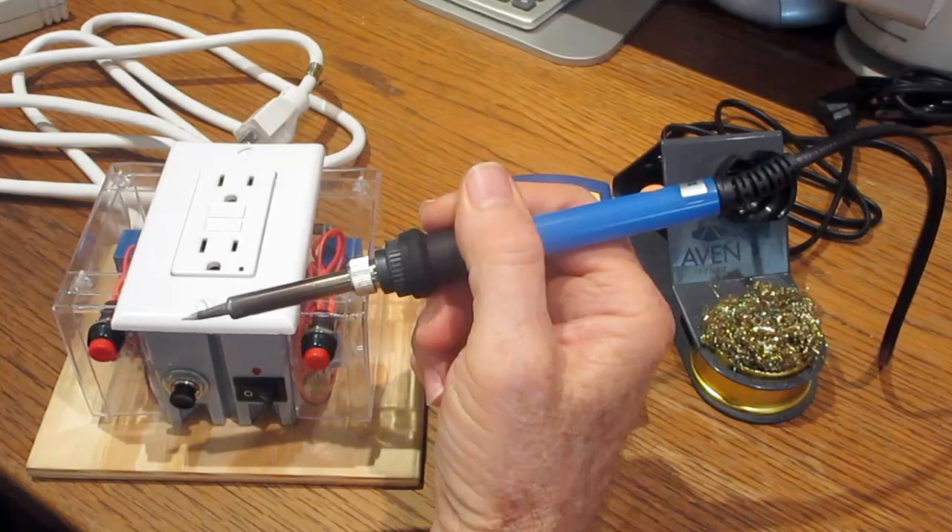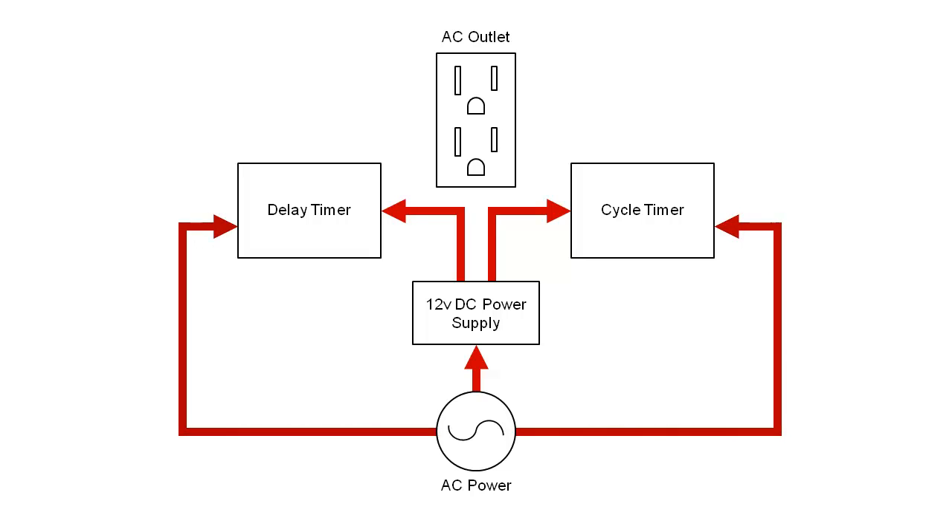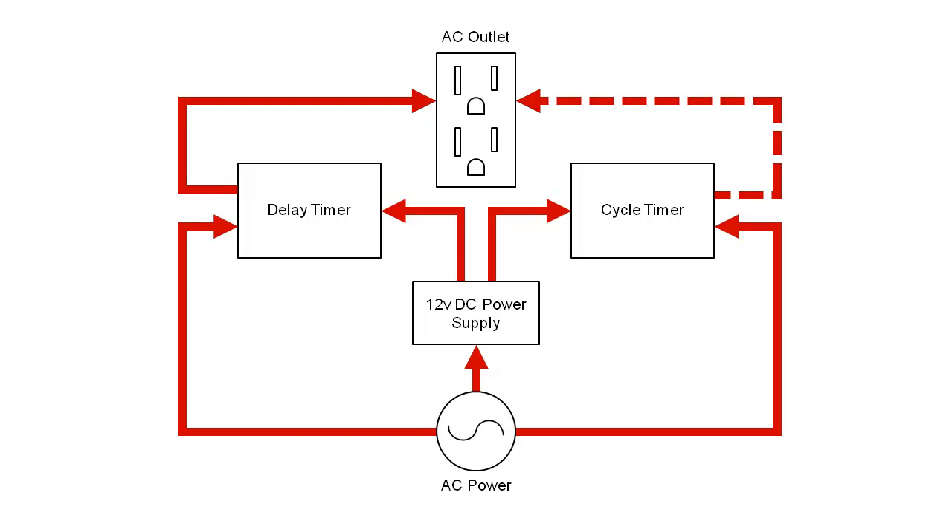The following illustration shows how the unit works. A 12 volt DC supply powers the cycle timer and delay timer circuits. Relays in the timer circuits send AC power to an outlet that the soldering iron is plugged into. The delay timer is only on during a cold start and shuts off after a short time. The cycle timer continues to pulse the power on and off to regulate the temperature.